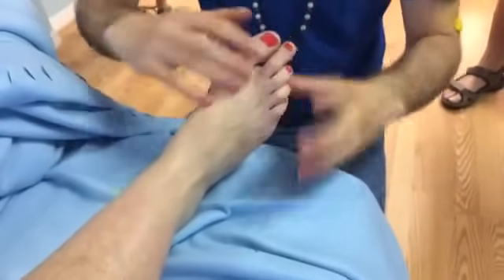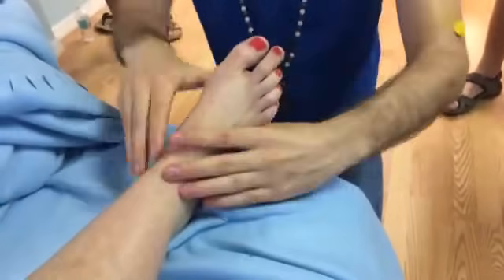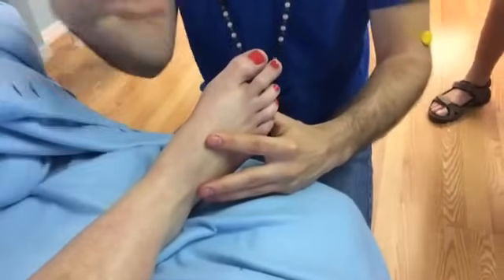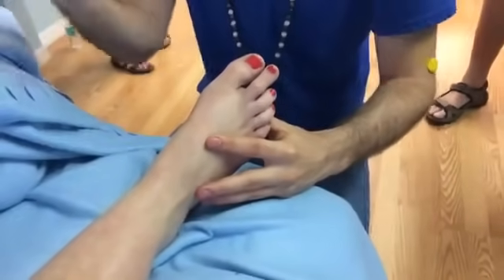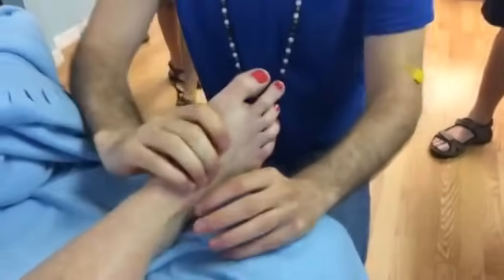Wiggle, down-down-down, wiggle, inside and outside of calcaneus, rotate, pump. If you wanted to do that as a series of three, just keep pumping, keep moving. But I'm going to finish with horizontal zone two.